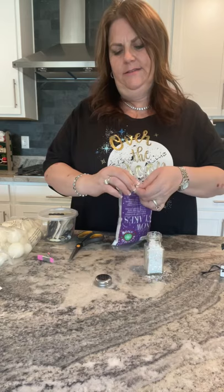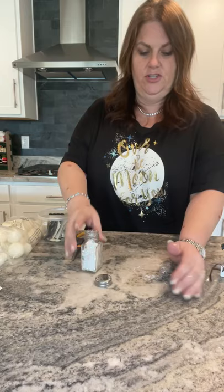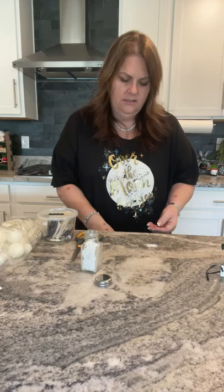You can also do these with really cute vintage salt shakers. If you can find some vintage ones, super cute. They have all kinds of different ones you can do. So let's get that mess in there.